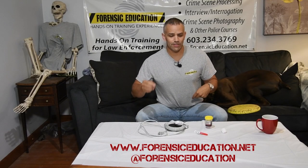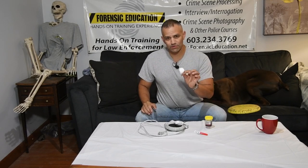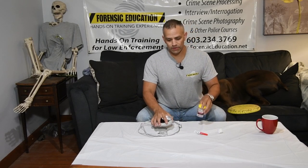Welcome back to Forensic Education. I'm Mike McCutcheon and today I'm going to show you an inexpensive way to superglue fume if you don't have access to other materials.